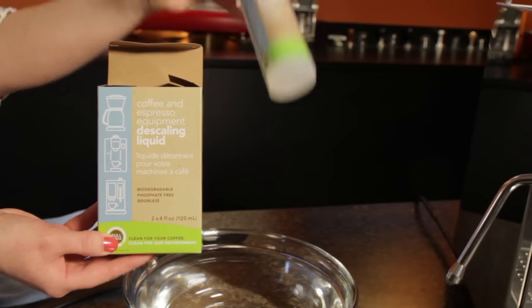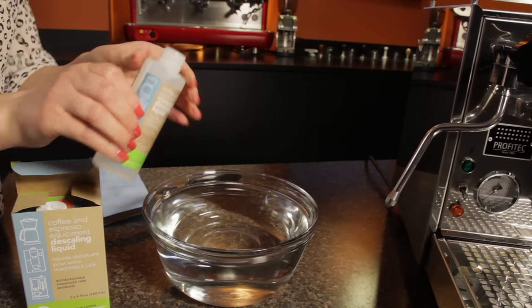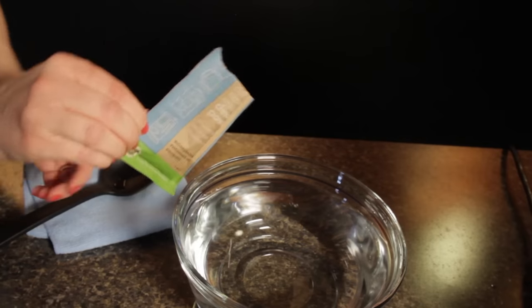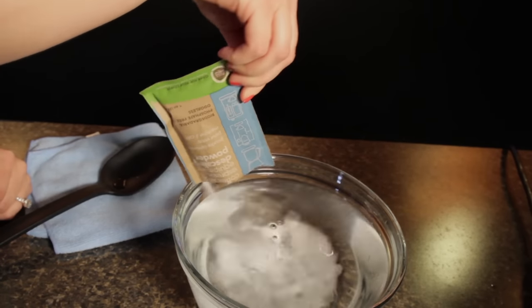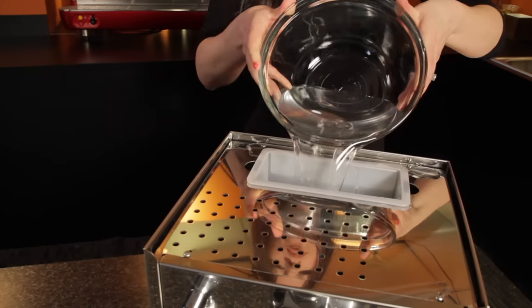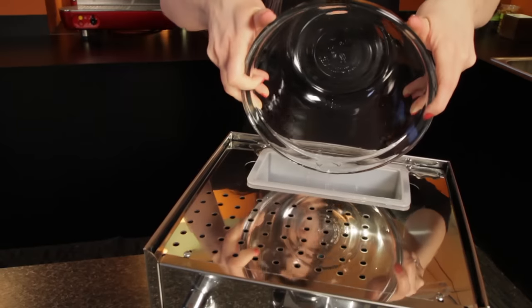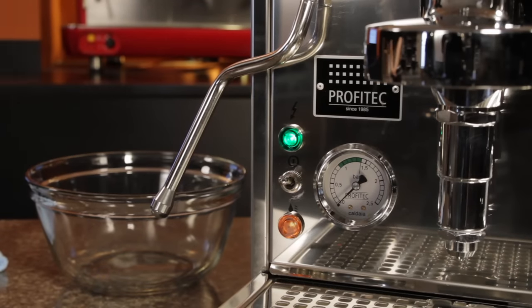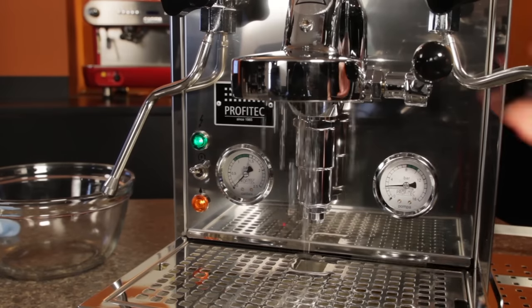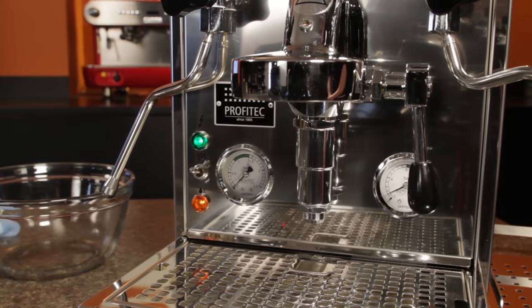Prepare the descaling solution according to the instructions. If using Urnex Descal or full circle descaler, mix the powder or liquid with 32 ounces of water. If using the powder type, be sure to mix until completely dissolved. Add the descaling solution to the machine's water tank and turn the machine on. The pump will turn on, filling the boiler with the descaling solution. After the pump stops, operate the brew group lever until liquid is discharged by the group. This fills the heat exchanger with the descaling solution.